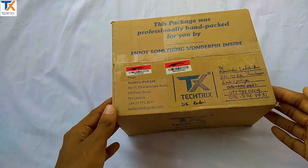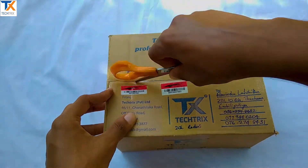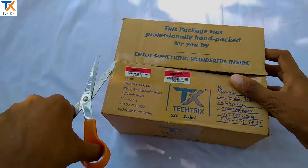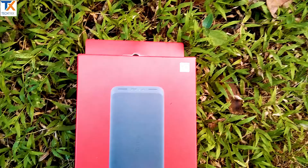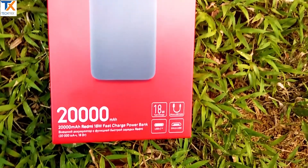I'm going to review the power bank. The power bank is a Redmi 20,000mAh. We have a lot of YouTube reviews and research. The power bank can be used right out of the box. The power bank is 20,000mAh.